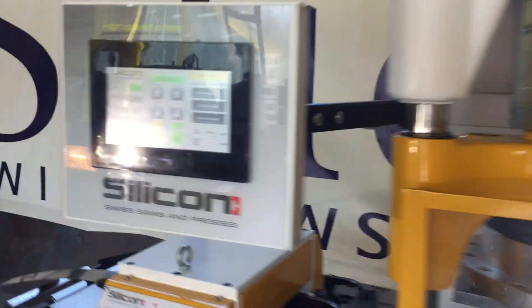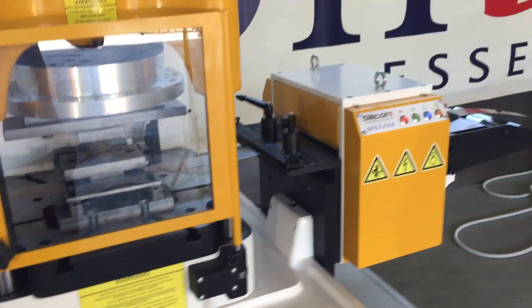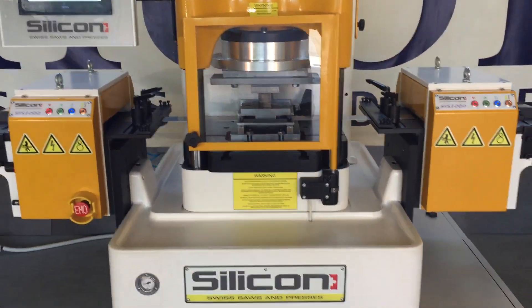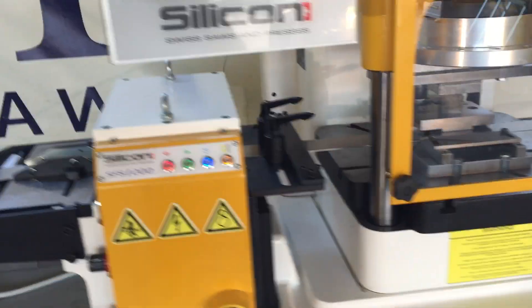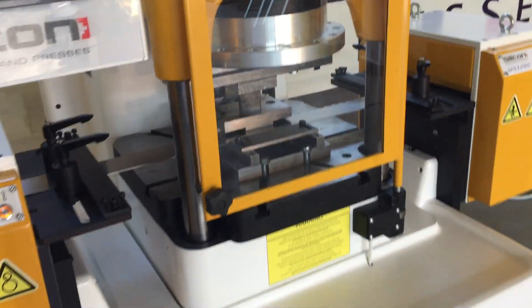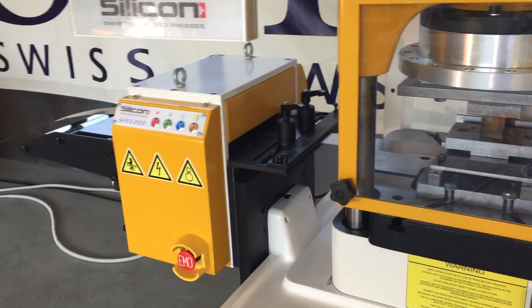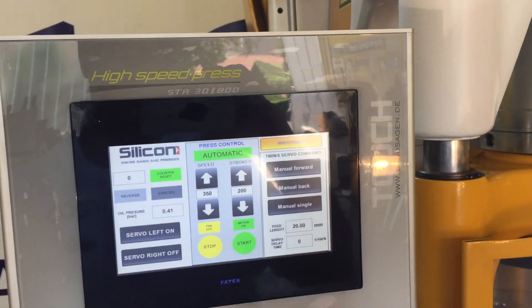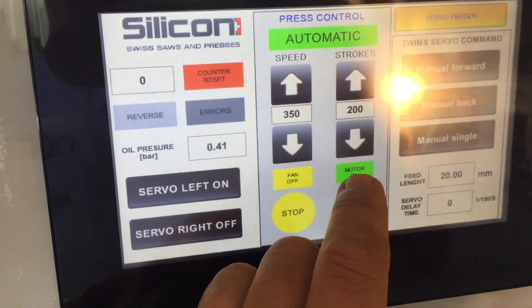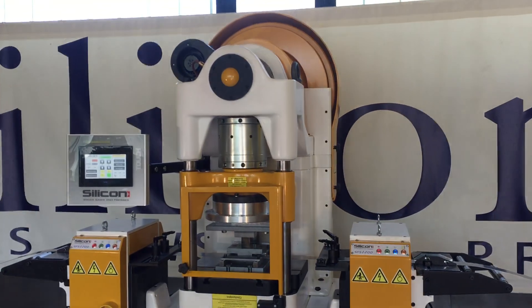It already reached 202 strokes — the number we set. The machine is very precise; the servo feeder has precision to 1/100 of a millimeter. In most cases one feeder is more than enough for most strip up to 200 mm wide. The punching is stopped and here you turn off the motor. It takes time for the flywheel to stop.